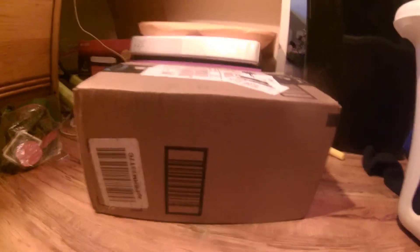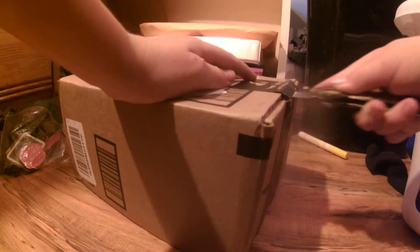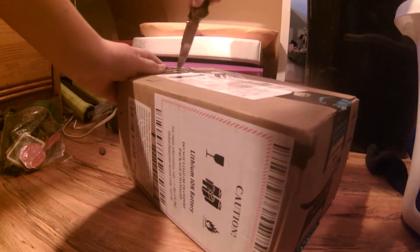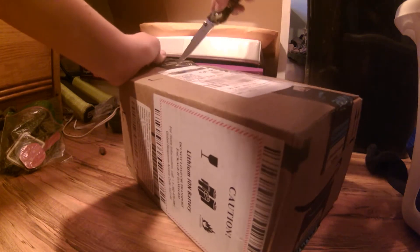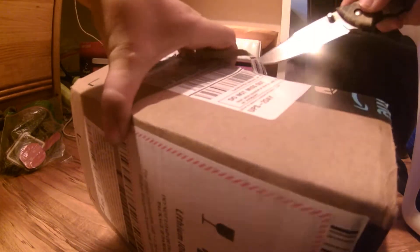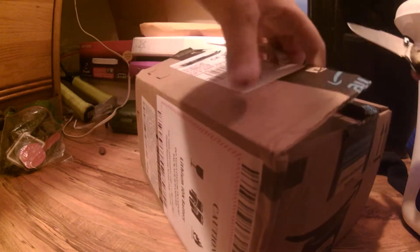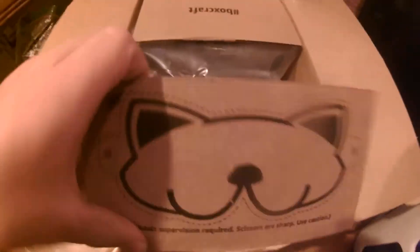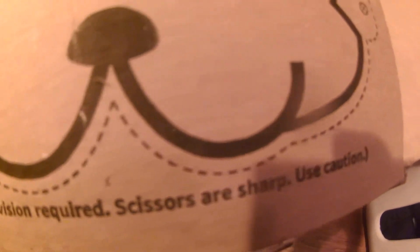I got a tripod, so I'll stand it up like that while I open it. This is a little hard to do. I have not seen this yet — this is my first time looking at it. Adult supervision required — scissors are sharp, use caution. There's this stuff here, and here's the camera.